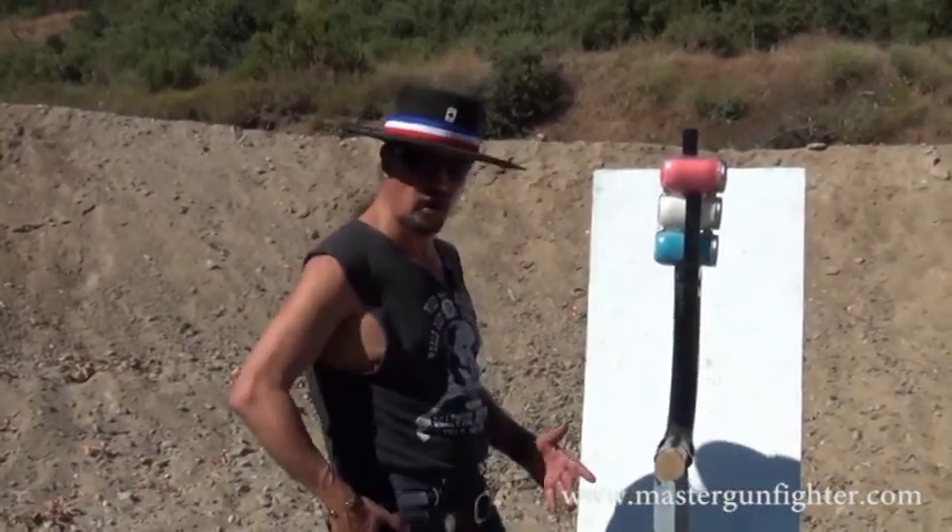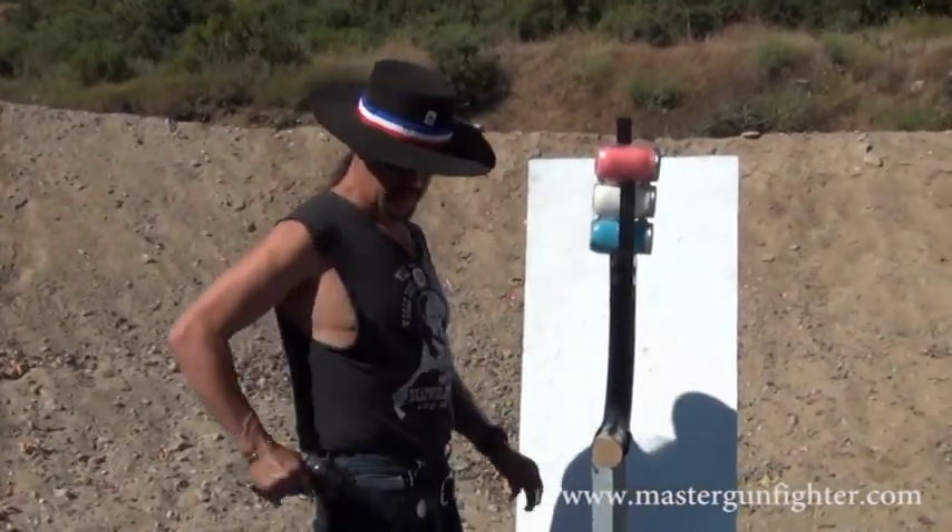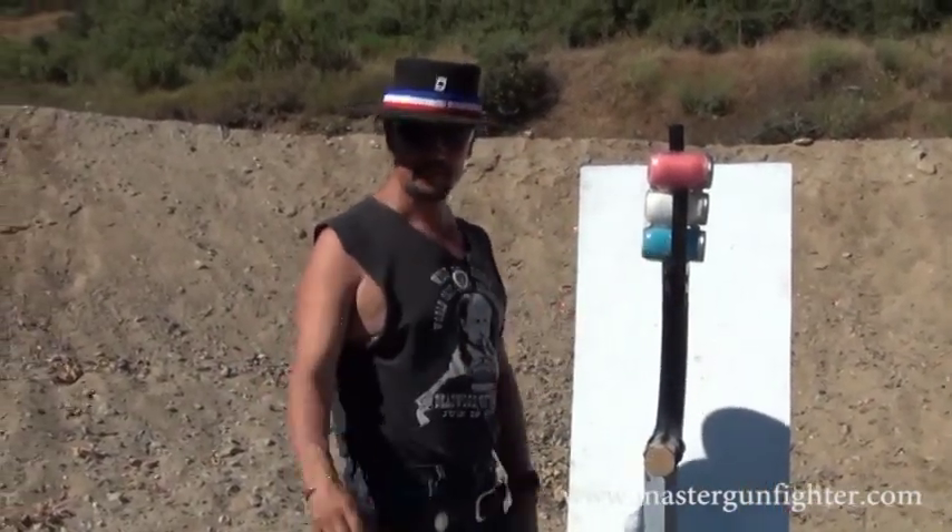When I hear the beep, I'm going to draw and fire. Hopefully put the bullet through here, it'll travel up, blow all these up, and we'll have a beautiful liquid flag. Hope you enjoy it.